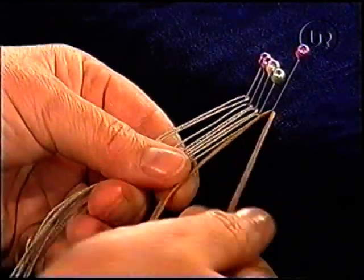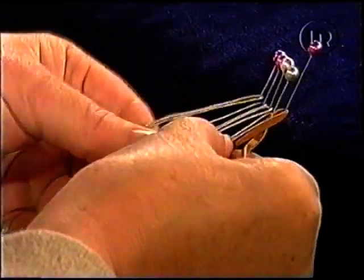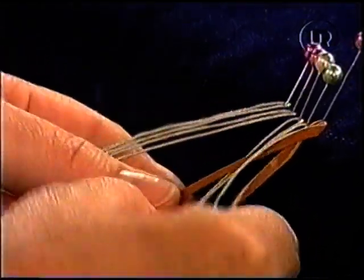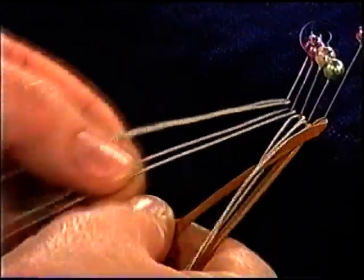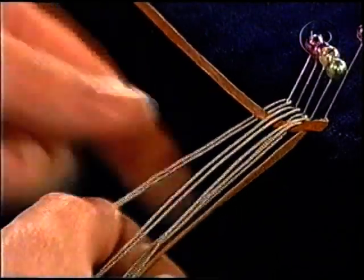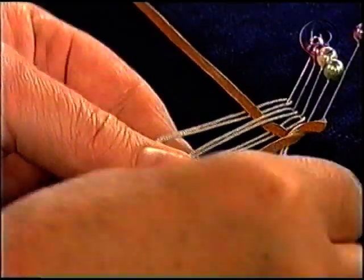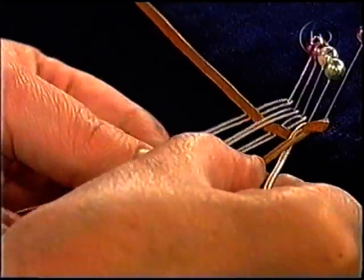Nu är den lite svårare den här för det är fler trådar att hålla reda på. Men det går bra. Så börjar jag på höger sida igen och går över. Under. Över. Under. Och över den sista. Det är samma tyckliga som förut, precis på samma sätt. Det ser ut som det kräver lite mer övning kanske. Ja, det gör det. Ju fler trådar man flätar med, ju mer övning kanske det kräver.